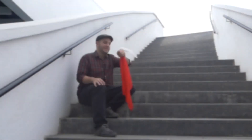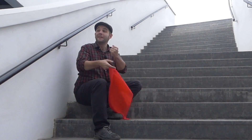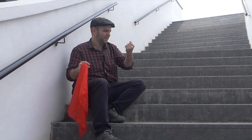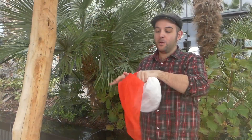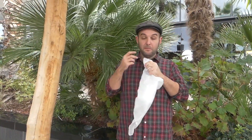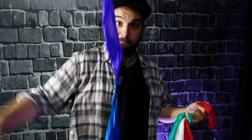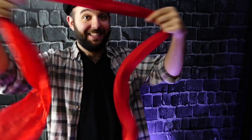I'm Gonzalo Alvignana and I'm very happy to share with you Chromo, what I think it is a new way to do all kinds of silk magic. With Chromo you can use any kind of silk, any quantity of them and any size.